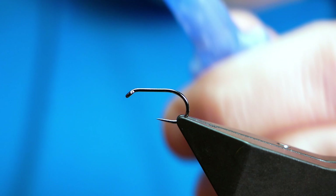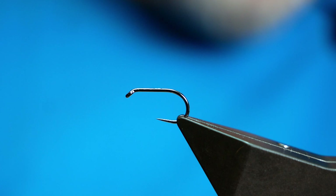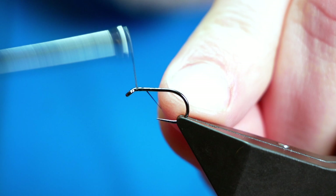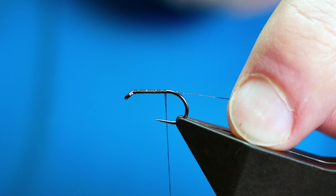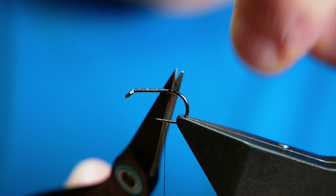The hare's ear is a well-established pattern and it's obviously served many anglers very well over the years — there are loads of variations of it around. But this is just a little pimped up version, a little variation for you. So I've just run my thread down to where a barb would be and I'm going to remove my waste end.